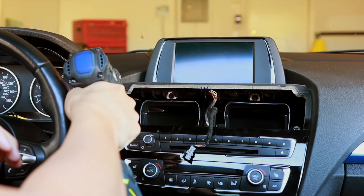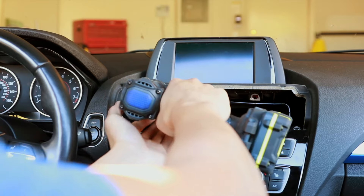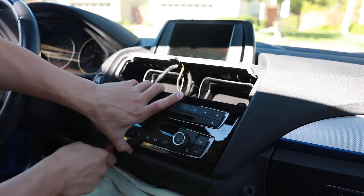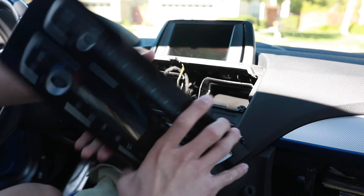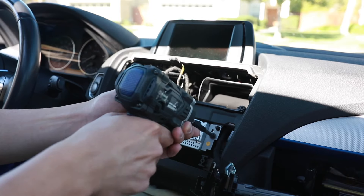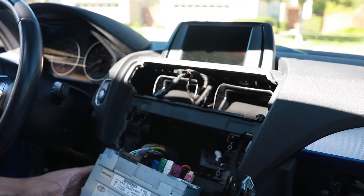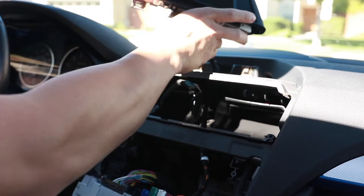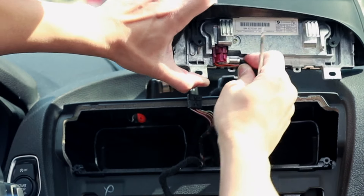Then we can begin to remove four of the torque screws here, held in by a T20. Remove this trim piece by poking it out on the bottom, and rather than just disconnecting it, just turn it sideways and let it hang in the glove box. Take out the two remaining torque screws and pull out the head unit. Because we've given this cable some slack, we can pull out the head unit, turn it around, and we'll see a locking mechanism right here. Push it in and pull down.